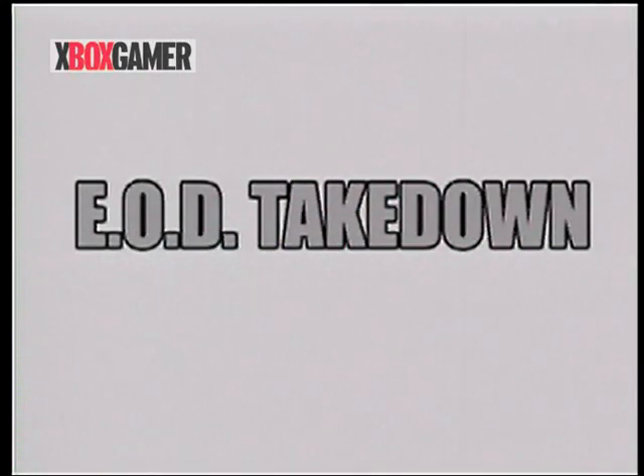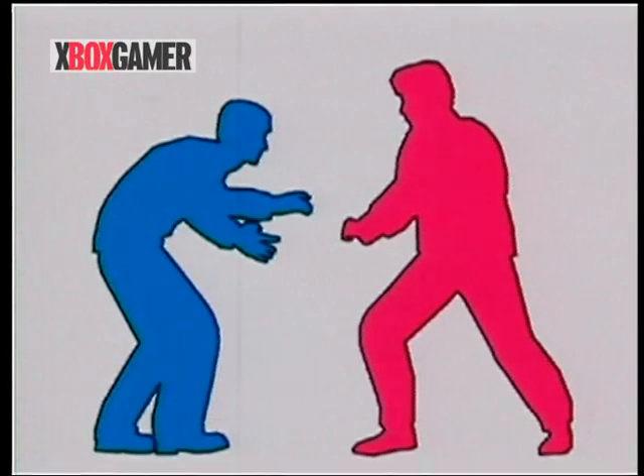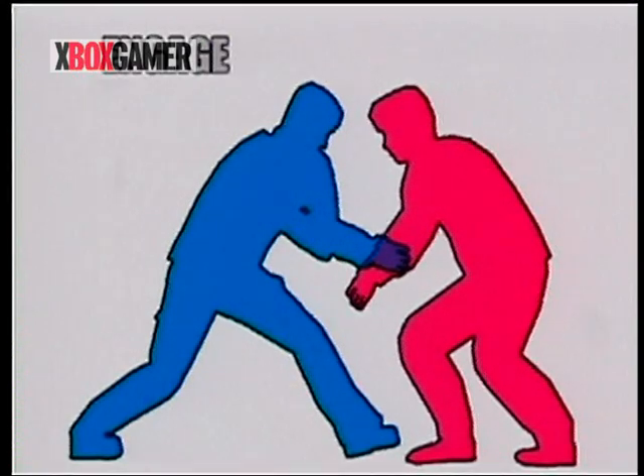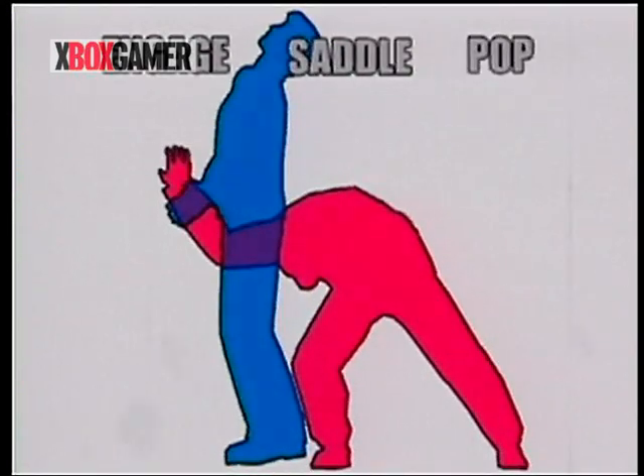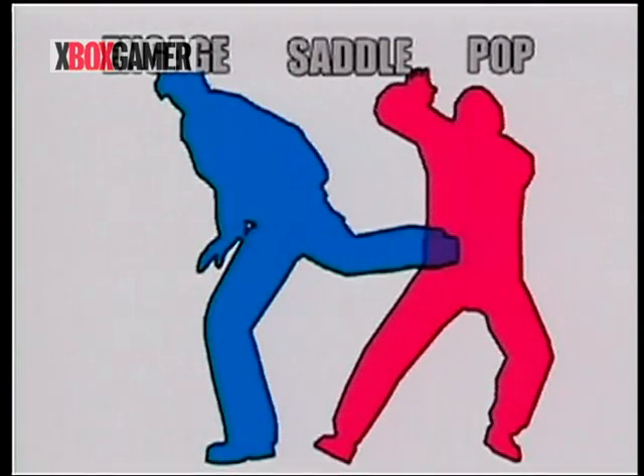Now, let's take a look at a standard EOD takedown. One, engage your opponent. Two, saddle him squarely. Three, pop his arm by yanking it up to your chest. When you hear the pop, release. Now, let's see the move applied in a video clip.